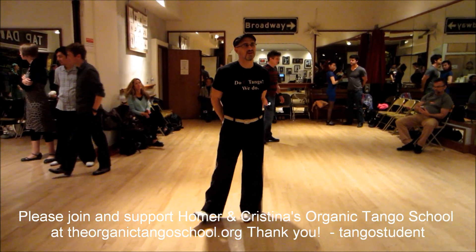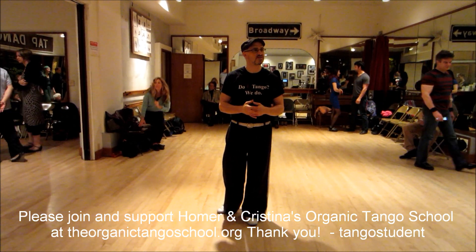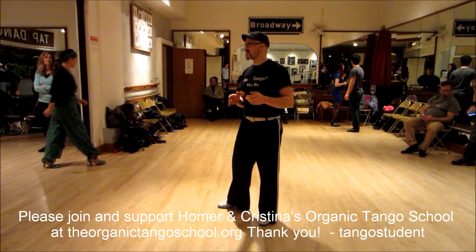Hello everyone, welcome to another Monday Night at the Beat holiday edition. This is the end of our four-week series, and last Monday of the year!